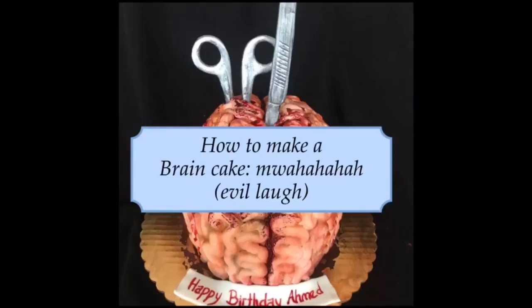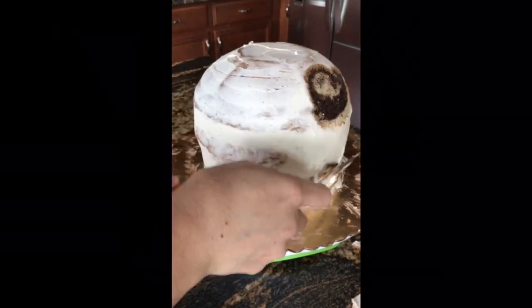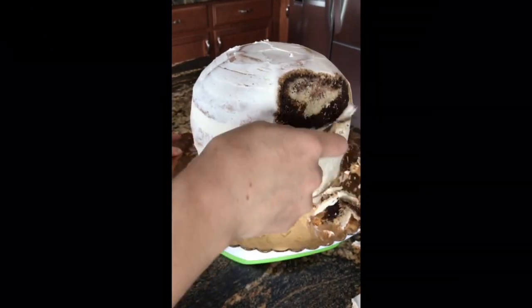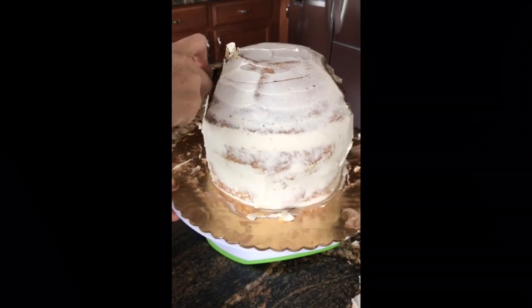Hello, everybody. We are going to make a brain cake today. That was my evil laugh. So if you hear children in the background, that's because they are home — it's the weekend. I am now carving the shape of the brain, or what kind of is the shape of the brain.